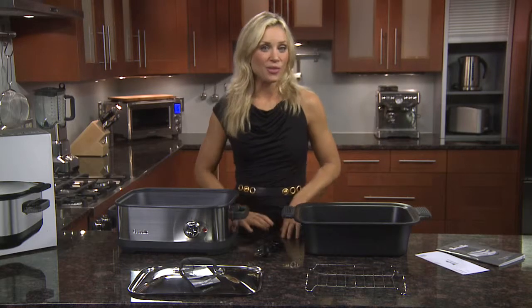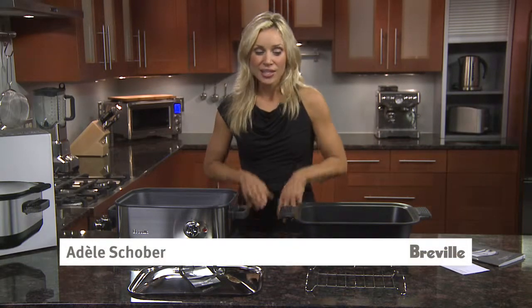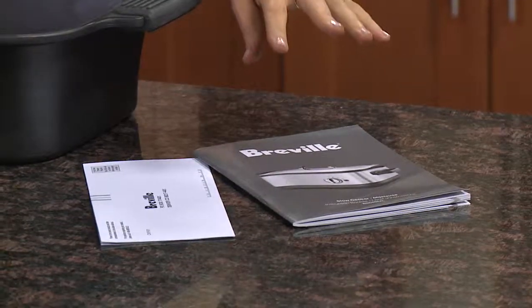Congratulations on the purchase of your Breville 7 quart slow cooker. Here's everything out of the box. You have your instruction booklet and registration card.